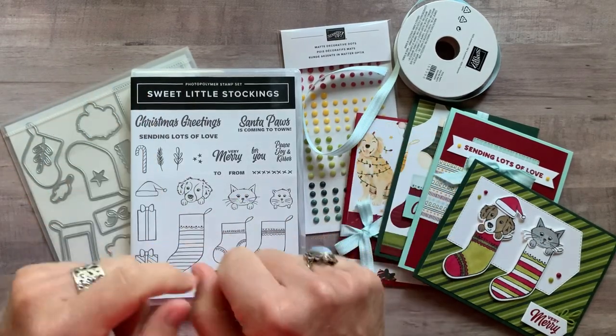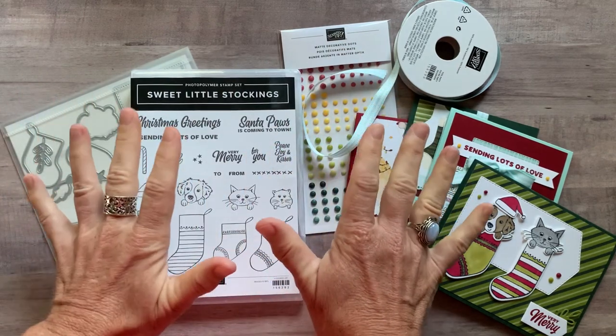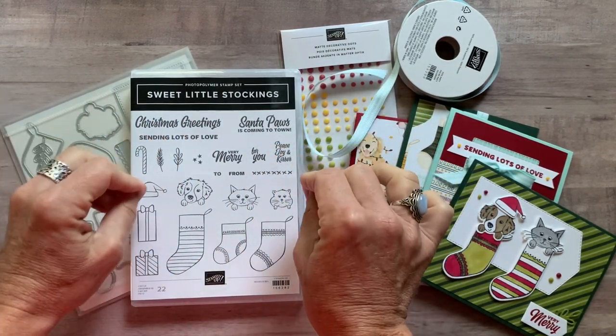Well hello friends, it's Amy Ferlichi at the Gathering Inkspiration Stamp Studio and today I have another awesome class to go to share with you guys. We are making Christmas cards.